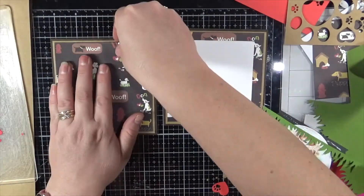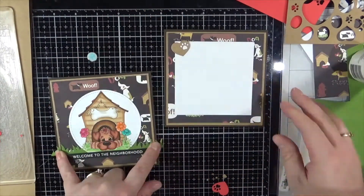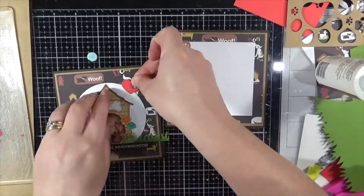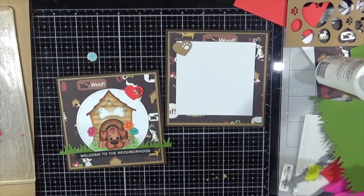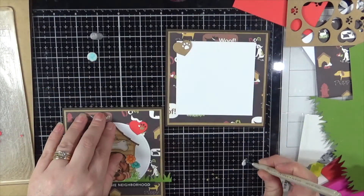I'm just using some Helmar Acid Free Liquid Adhesive to adhere everything down to my card. It is a super quick card today, so I do thank you all for watching. You can watch the colouring on my other video and I hope to see you all soon. Thanks for watching!